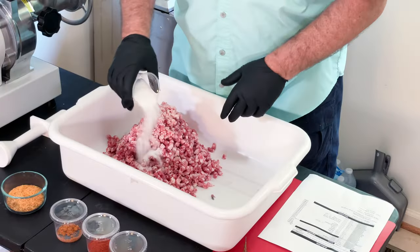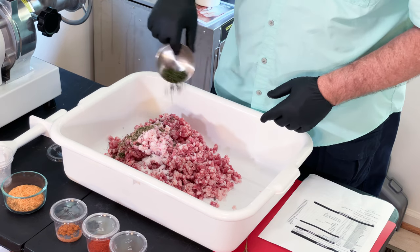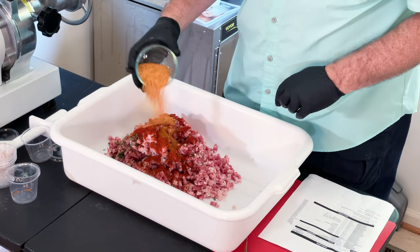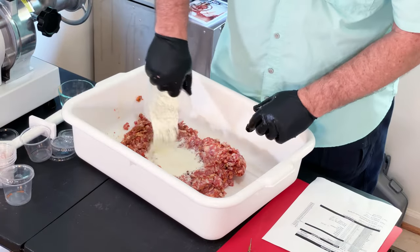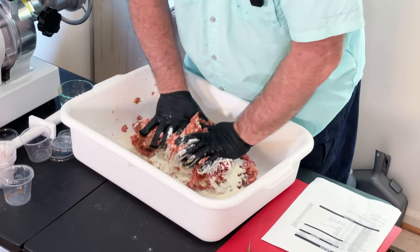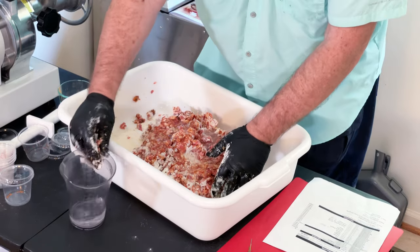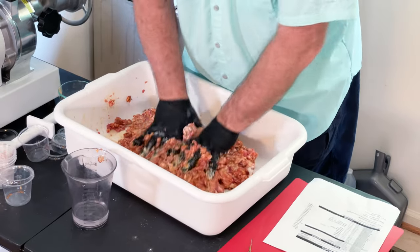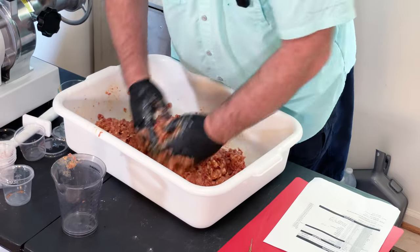Let's go ahead and get our salt mixed in — cure number one, black pepper, thyme, smoked paprika, cayenne, two grams of mace, and a third cup of Tony Chachere's. Let's get this mixed in real well. We're going to use a cup of binder — it's dry fat milk — mix that in. Then we're going to mix in one cup of water. That water and milk powder will help create a really strong bind and help those proteins extract. We're just going to mix this until we get a really good consistent bind, at which point we'll get our stuffer ready.